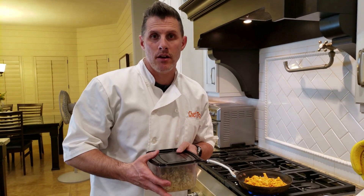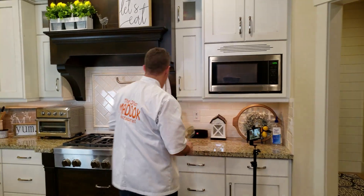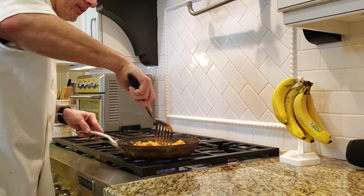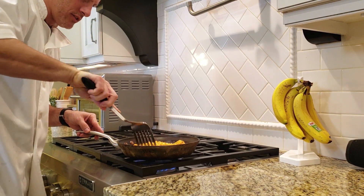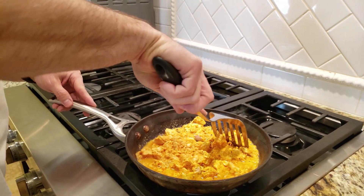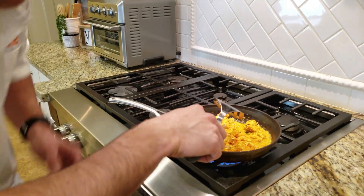While it's doing that, I'm going to take my brown rice and heat that up. I'll put it in the microwave for about a minute and a half. I'm going to chop up the chicken a little bit so the pieces aren't so big. On the instructions it says medium to high heat, but I have it on more of a medium setting.